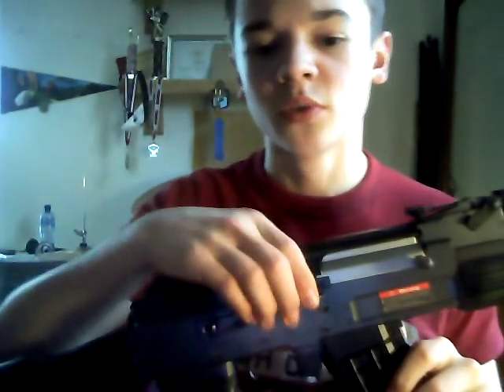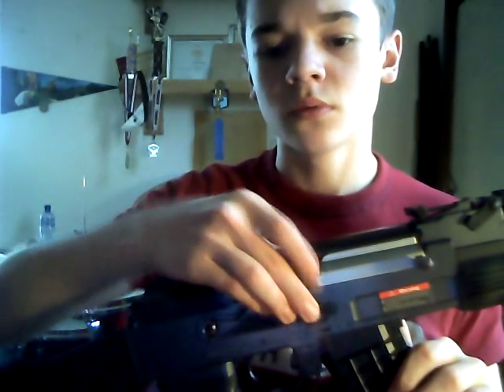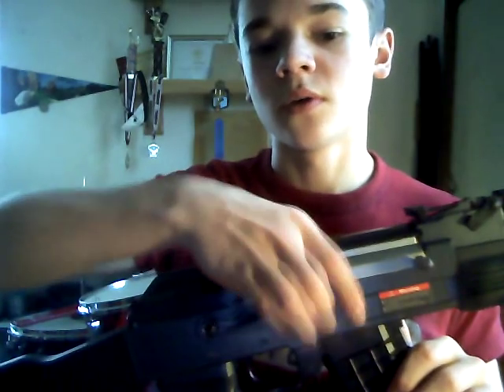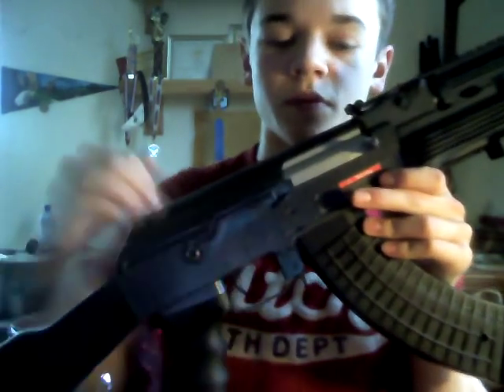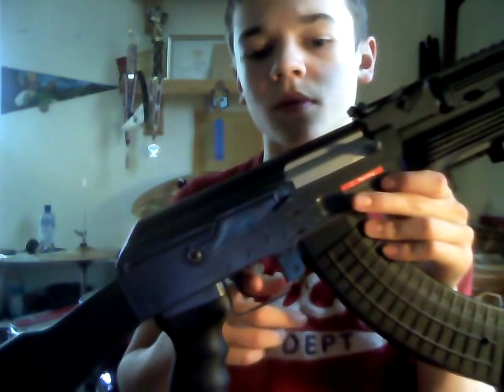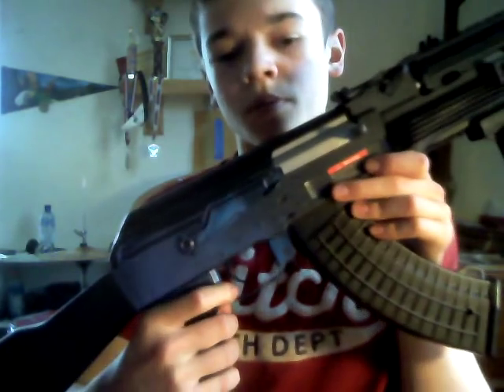You have your metal selector switch: safe, full auto, semi auto. That is metal. You have this metal trigger guard, metal trigger right there. Plastic hand grip — very, very good grip.